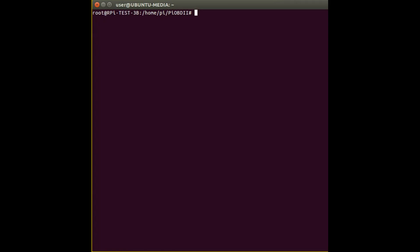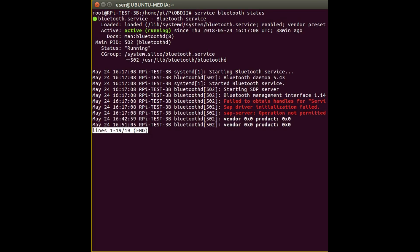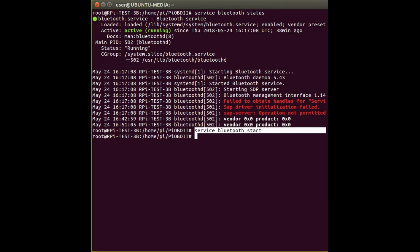I'm going to show you how to pair a Bluetooth device from the Raspberry Pi. The first thing you want to do is check if the Bluetooth service is running. If you type 'service bluetooth status' it will tell you whether it is running. Press Q to come out of that. If it wasn't running, type 'service bluetooth start' to start the service.